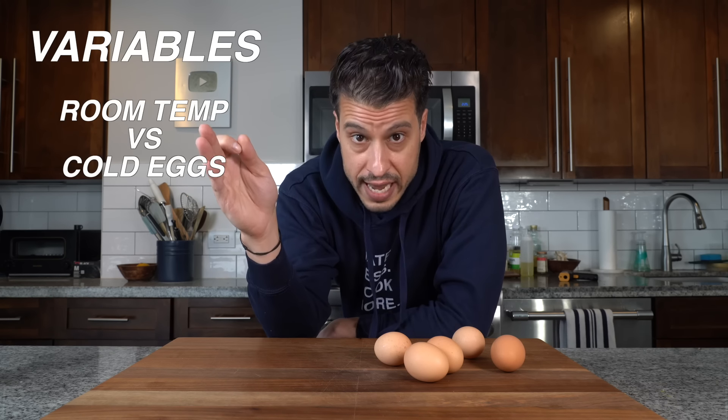So like any good chef you've got to find the way that works best for you. The three variables we're going to discuss today are room temp eggs versus fridge cold eggs, the egg size, and the cooking time of the egg.